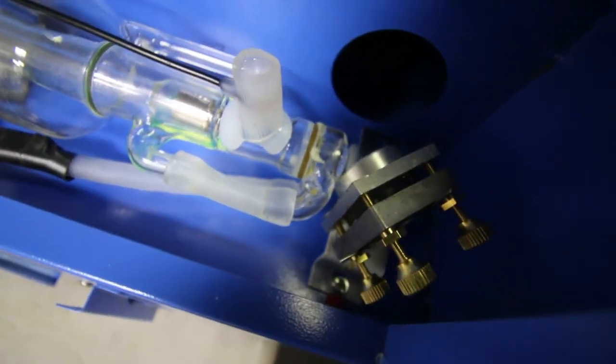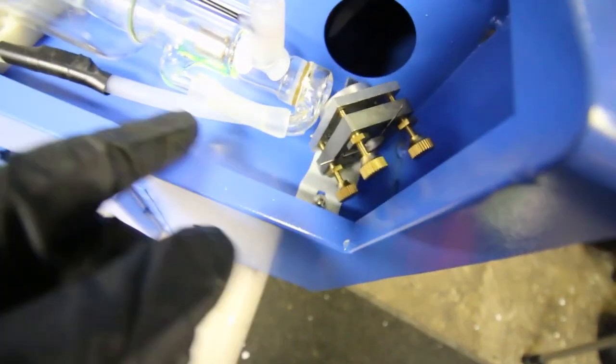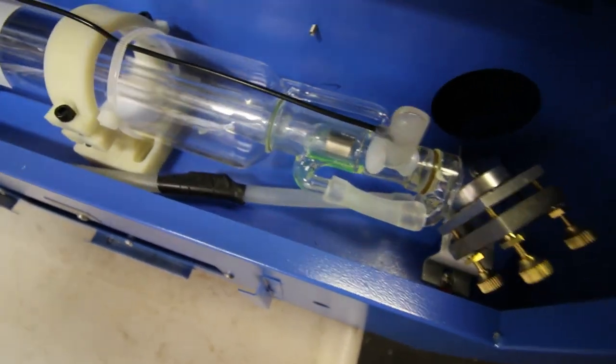These lasers have the tube across the back side, reflect it with mirrors all the way to the gantry — and that's the basics of how they work. In my case the laser tube, the glass tube, was not in the right position. It had moved during transport possibly, so minor modifications there.